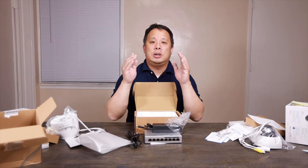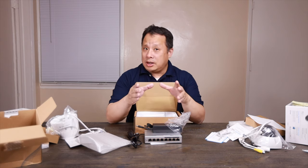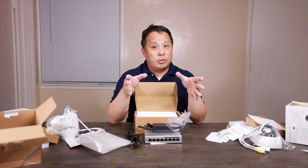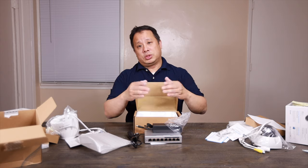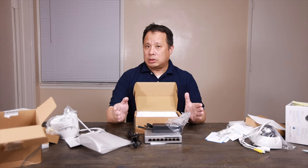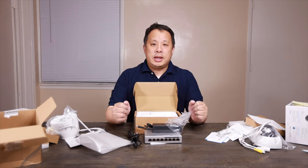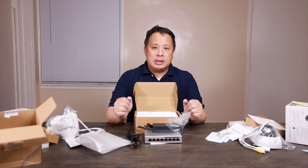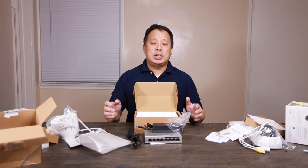Synology Surveillance Station is very good software and it's free, but you still need to buy a license per camera. It can get quite expensive when you get to four or more cameras — each license is more than $50. You might want to consider different software if you have a large number of cameras. Now let me show you how to mount the camera and set up the Surveillance Station on my Synology.